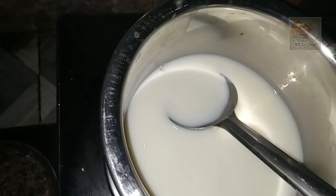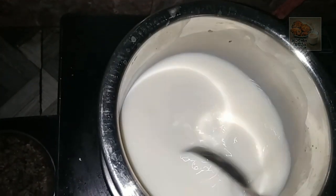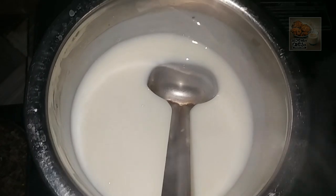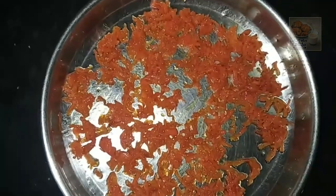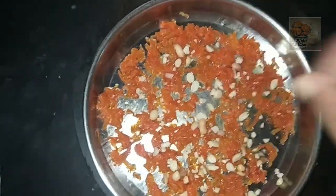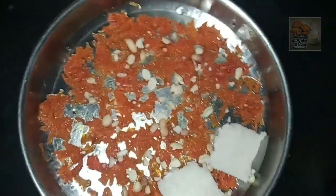Then let's start the panchasaray. This panchasaray will be ready. I am making a small piece of the carrot. I am making a small piece of the bread.